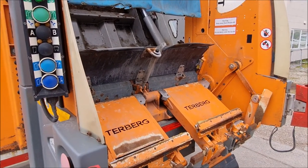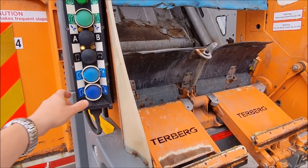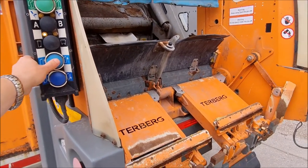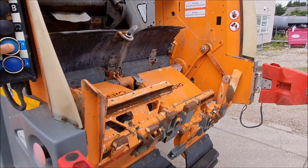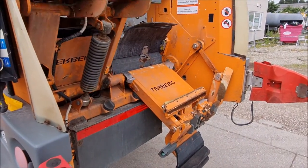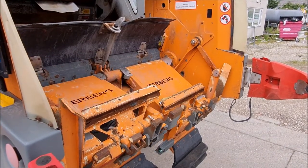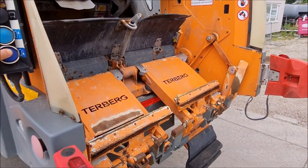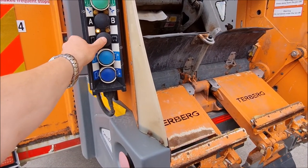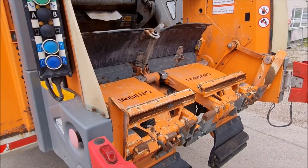To operate it in split mode, press that. This side lights up and then you operate individual bin lifts one at a time. To switch back to trade mode, press that and the bin lifts automatically level.